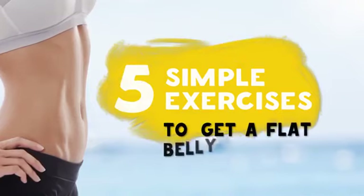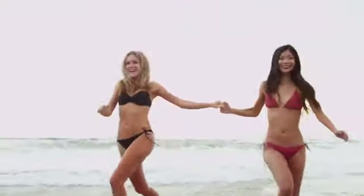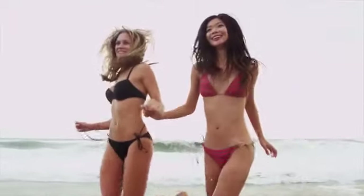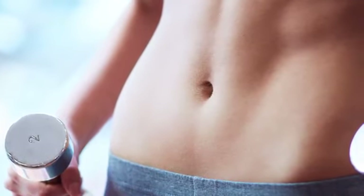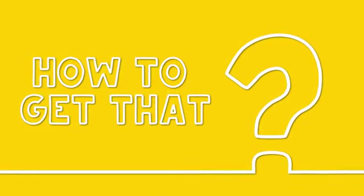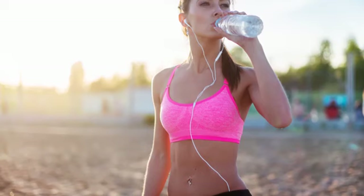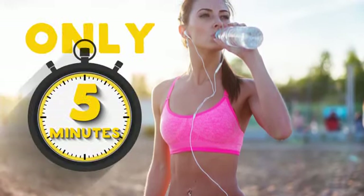Five simple exercises to get a flat belly in four weeks. Almost every woman dreams about a flat and well-shaped belly which she can proudly show off on the beach. Men also secretly dream of losing that annoying fat around their waists. With these five simple exercises you will get your dream belly in just four weeks without any significant efforts and exhausting training.